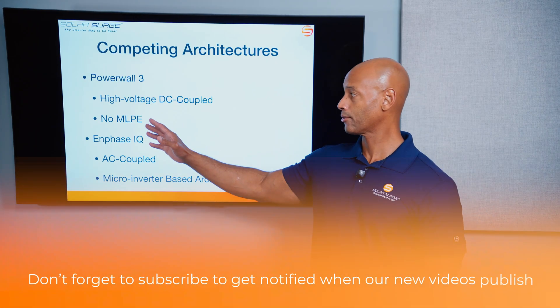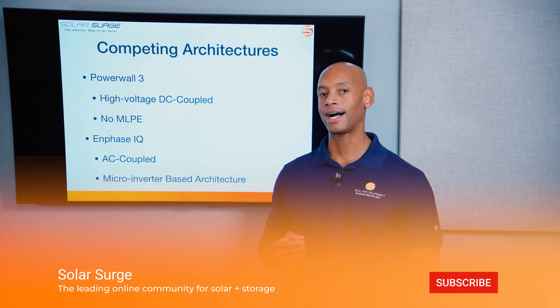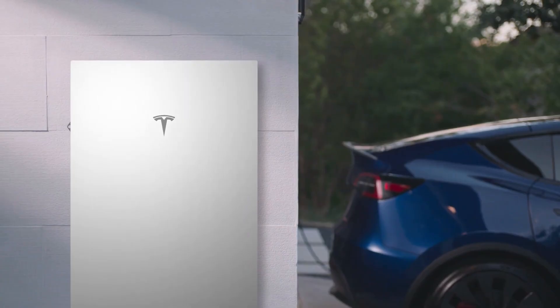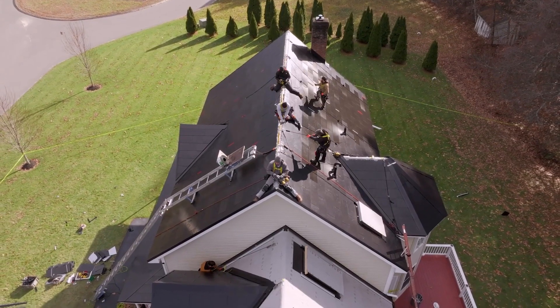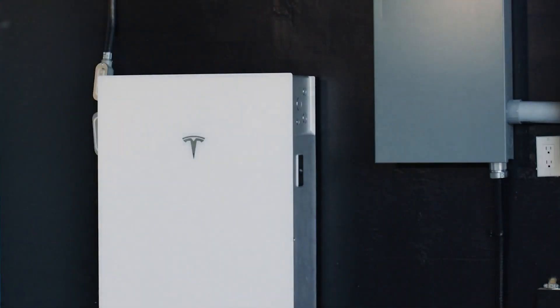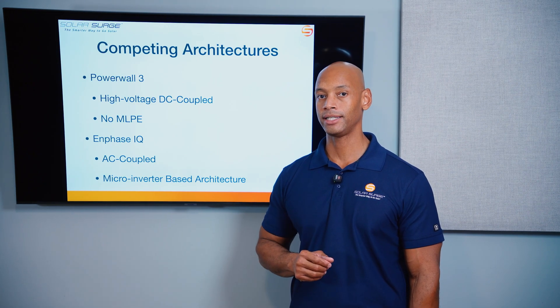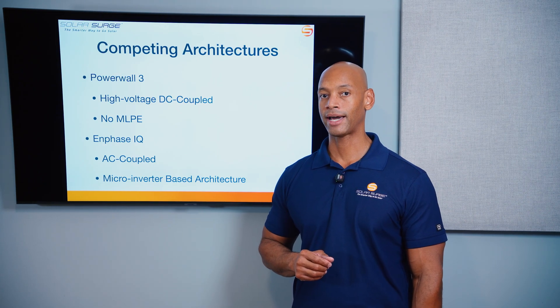When you look at the Tesla Powerwall 3, Tesla uses a high-voltage DC-coupled architecture, meaning that it can take high-voltage DC power directly from the solar panels and deliver that on the high-voltage DC bus to charge the battery cells. So you take advantage of that more efficient direct high-voltage DC-to-DC solar-to-battery charging.